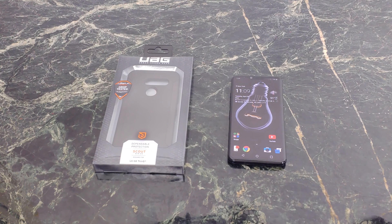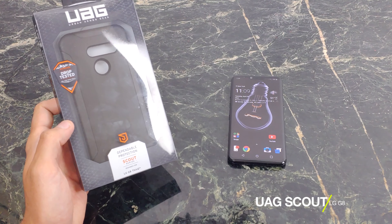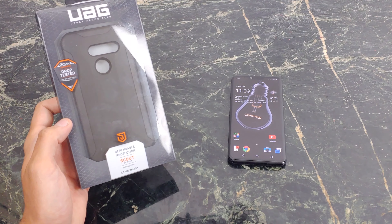What's going on YouTube? This is Jabra Tech. So you just got yourself a brand new LG G8 ThinkQ. You want to keep your phone looking fresh, clean, and stylish while in a case. Well, look no further. This is the UAG Scout Series, and it's a really cool, modern-looking case. Let's get into this case review and check it out together.